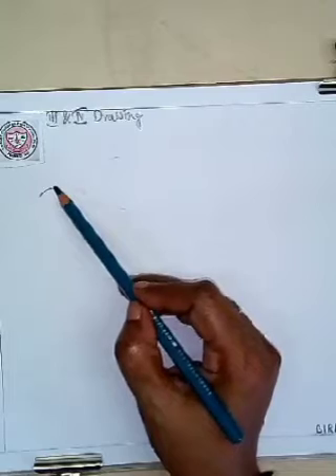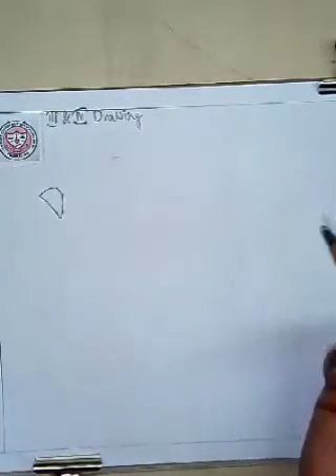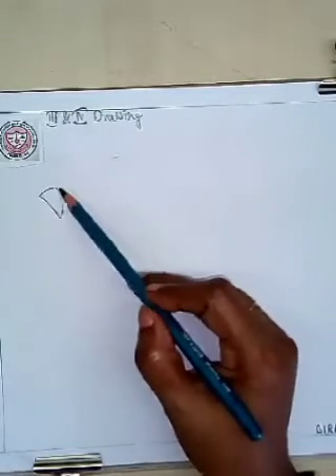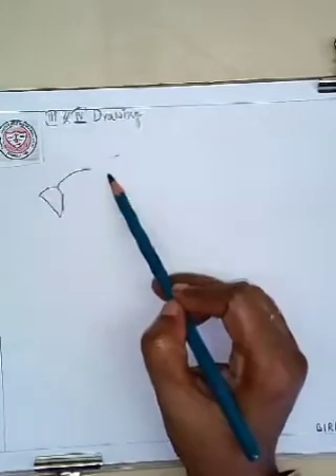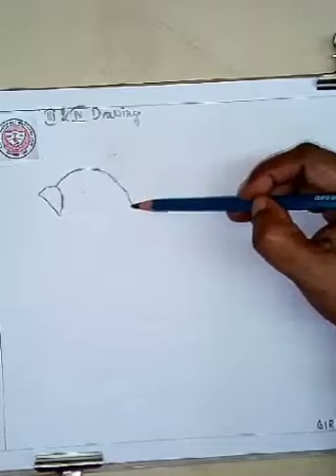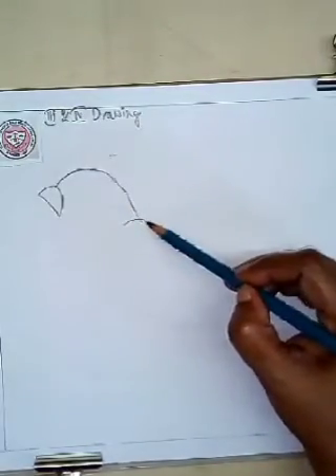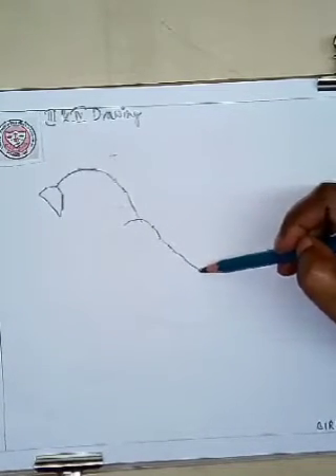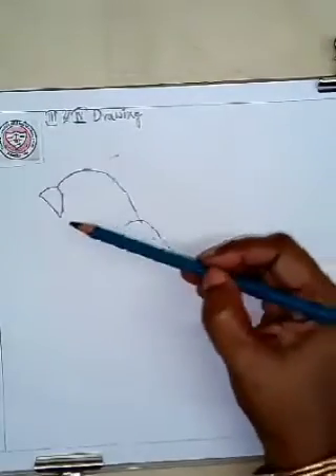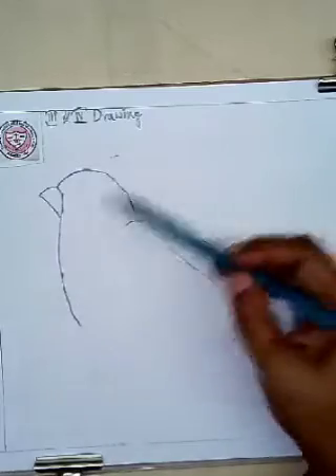We will start with the beak. I'm showing you how to draw the beak of the bird. The beak is very important for a bird — without it, it won't be able to eat or feed its children, clean its feathers, or hunt its prey. Now I'm drawing the body of the bird — draw the curve line like this, slowly. Stretch the line like this way.